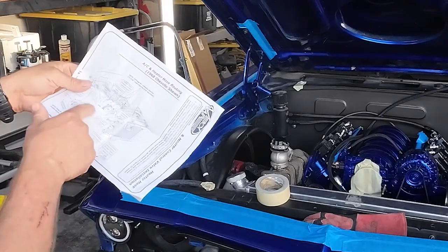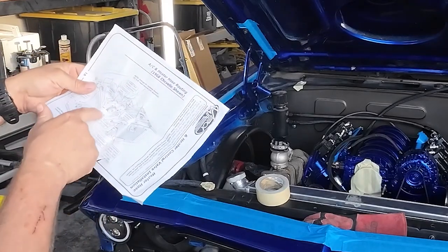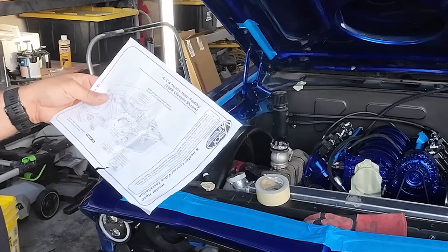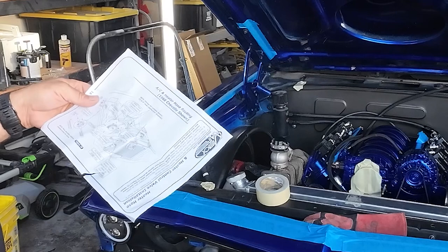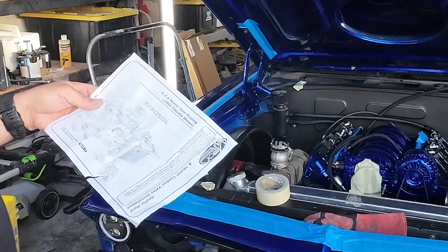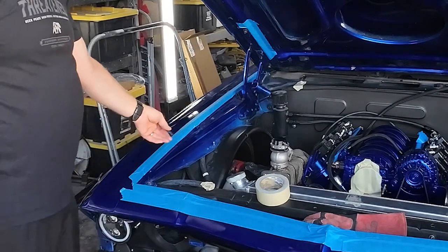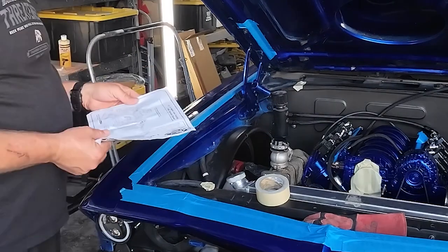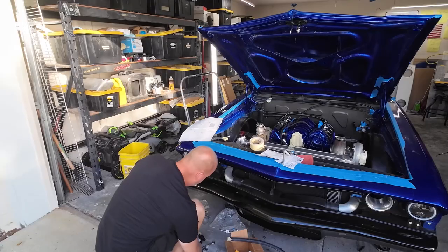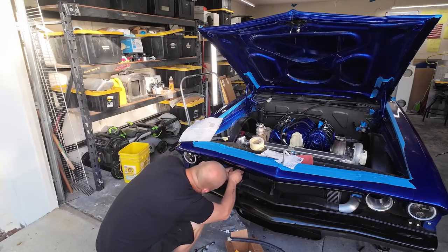The instructions just aren't very clear — they don't show the whole routing, just where the lines go. There's a line coming off here but it doesn't show where it connects. I guess they figure if you're doing this you should already know. You have two hoses coming off here and if it's not hooked up right it's not gonna work right. Let's just get this thing mounted somewhere we can use it.